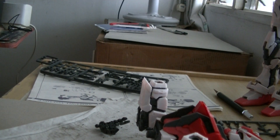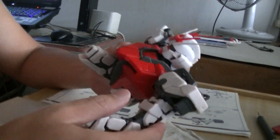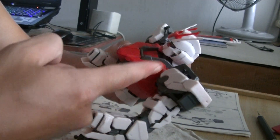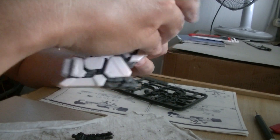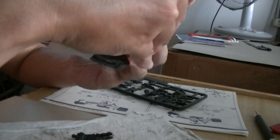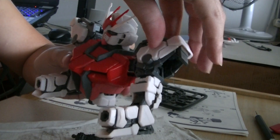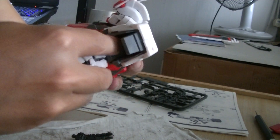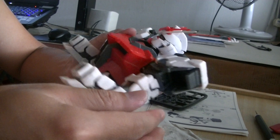So this is going to be the hand part. It's pretty easy to attach it to the shoulder, but the shoulder is kind of loose because it's only connected through here, so it's kind of loose. It's not that stable actually, but never mind.